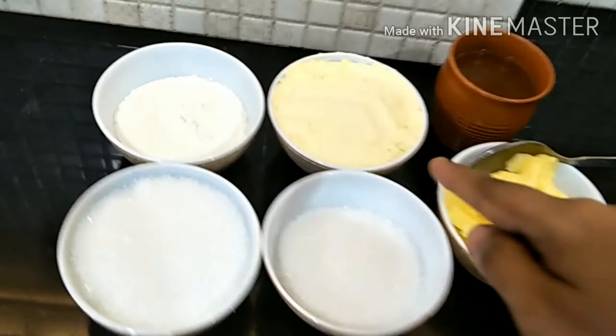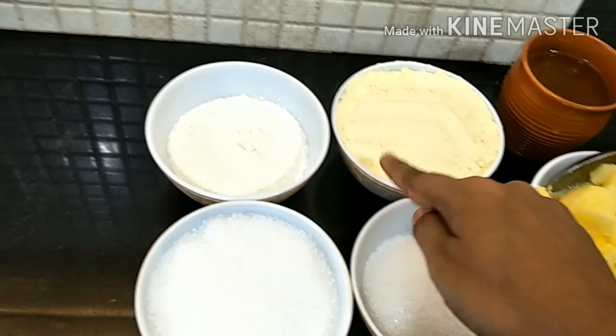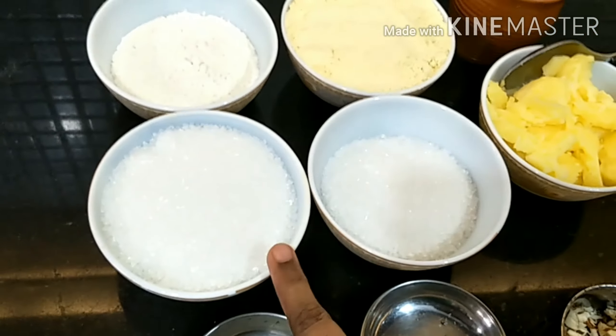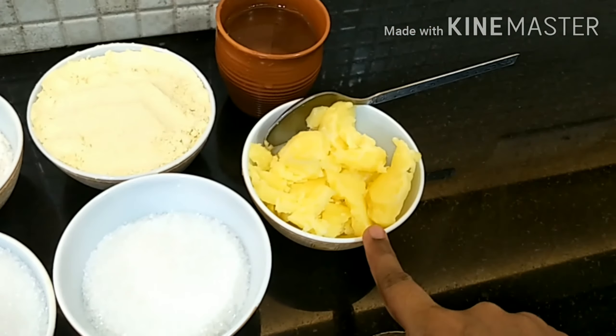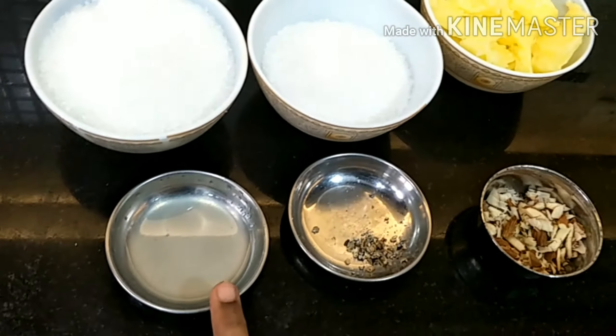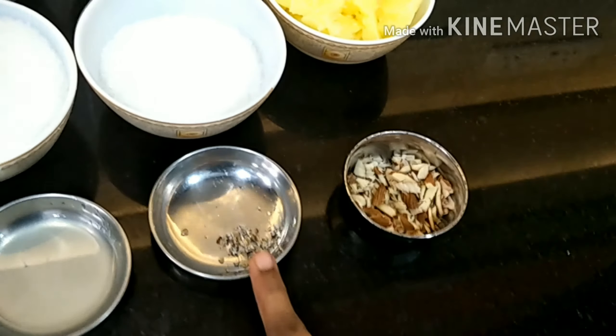For the ingredients we have 1 cup besan, 1½ cup maida, 1½ cup sugar, 1 cup ghee, 1 cup water, 1 spoon lemon juice, and elaichi powder.